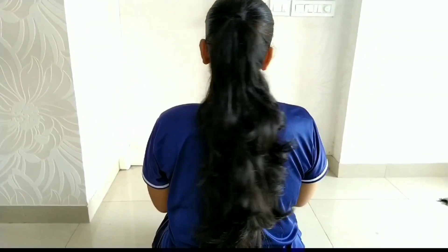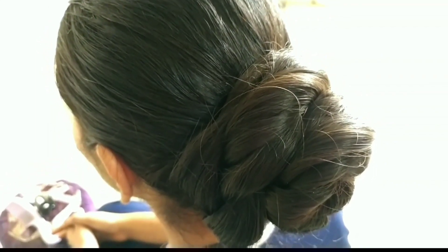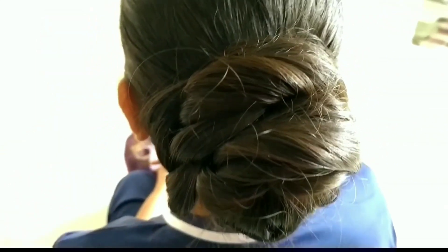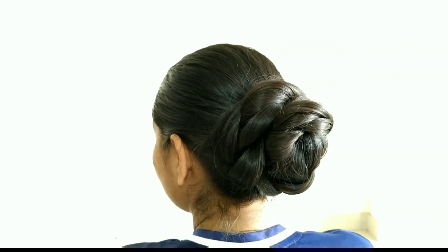This is our first basic hairstyle. For the second hairstyle, we will create a clutch bun. This is a very simple hairstyle if you have free-flowing hair — you can definitely try it.